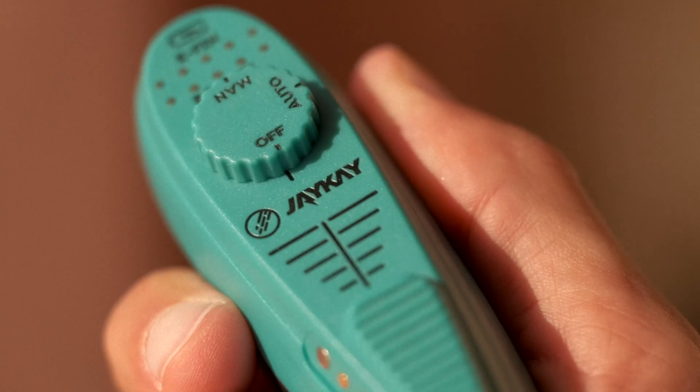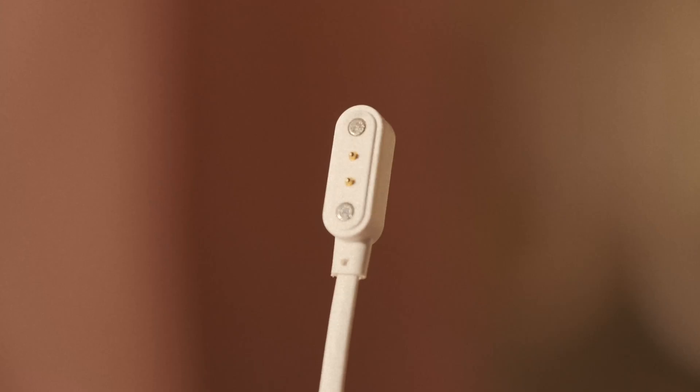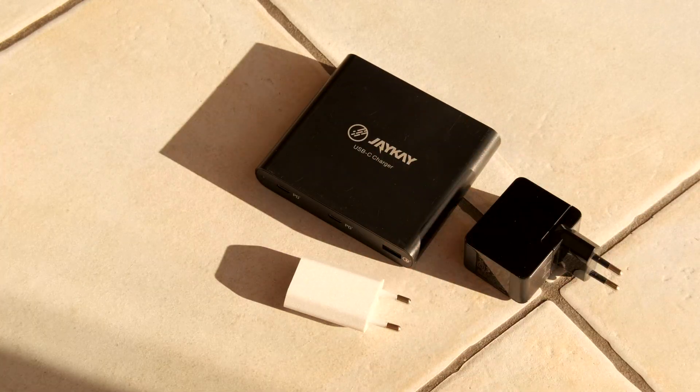Charging the remote is pretty much the same. Usually its batteries last longer, but — click, clack — magnets charging.